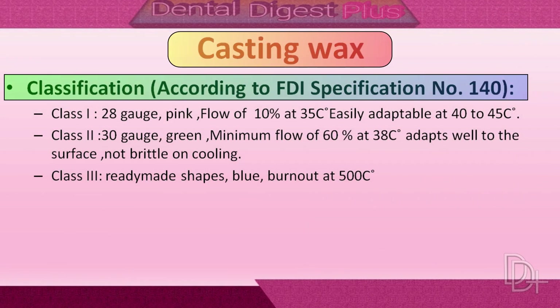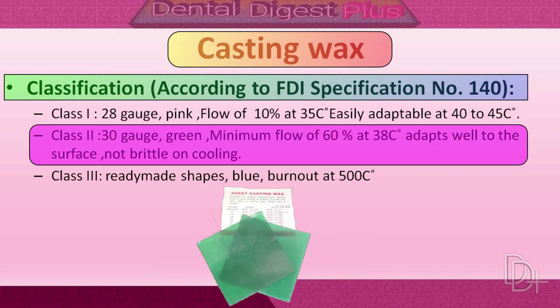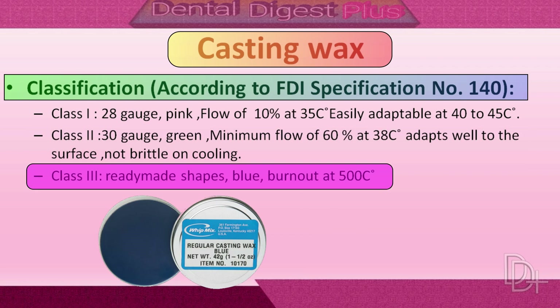Classification of casting wax: Class 1 is 28 gauge, pink in color, with flow of around 10 percent at 35 degrees centigrade, and is easily adaptable at 40 to 45 degrees centigrade. Class 2 is 30 gauge, green in color, with a minimum flow of 60 percent at 38 degrees centigrade; it adapts well onto surfaces and is not brittle on cooling. Class 3 is of ready-made shapes, blue in color; it burns out at 500 degrees centigrade leaving no carbon residue, and is used to produce the metallic component of the partial denture on the cast.